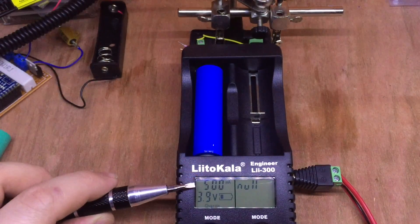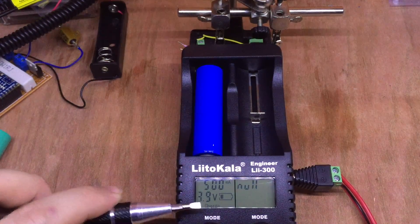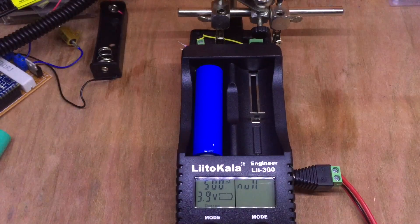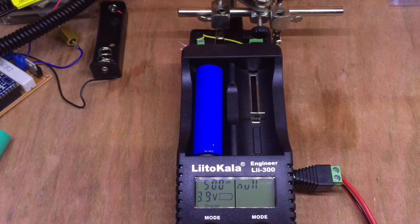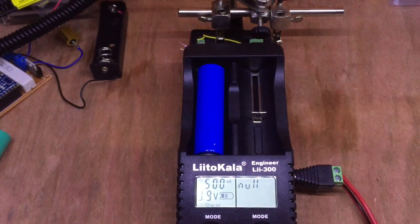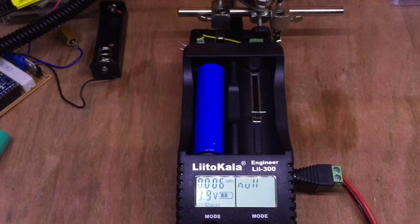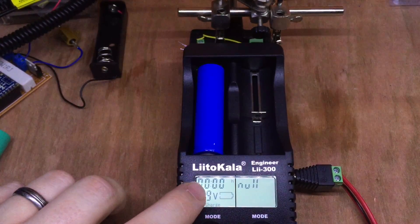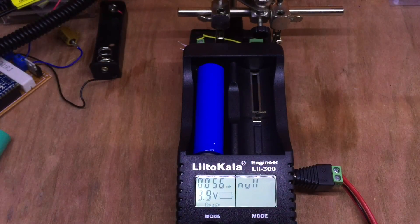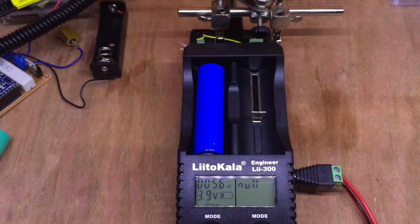By default we are in charge mode, charging at 500 milliamps. The battery is currently at 3.9 volts and that little animation shows we are charging - the capacity segments are increasing. Going through the menus: 500 milliamps, we've accumulated 6 milliamps of charge so far. The clock is showing no hours and no minutes as it's been running less than a minute. The battery has an internal resistance of 56 - I'm not entirely sure what the units are.